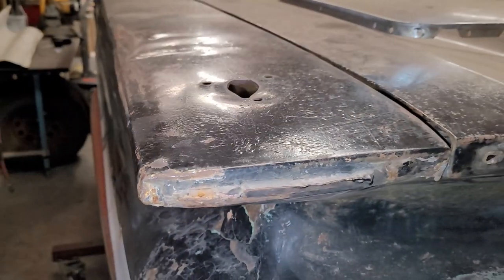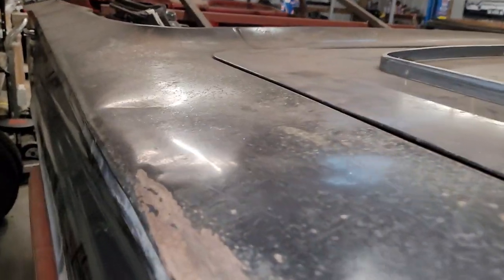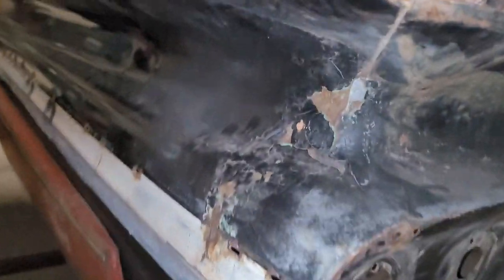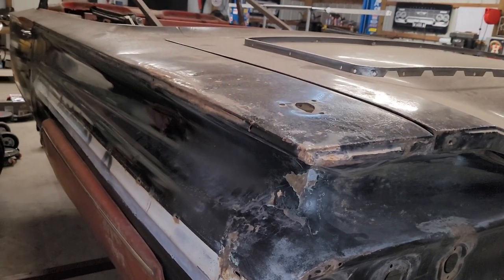This one is pretty beat up. Somebody had a CB antenna here, it's got a lot of oil canning, and it was hit here so it's got a lot of filler up under here. I was able to score that quarter fin pretty cheap off a parts car, so we're going to attempt to put that on.